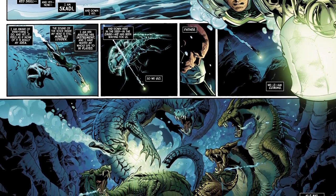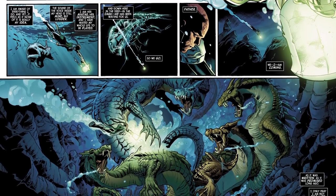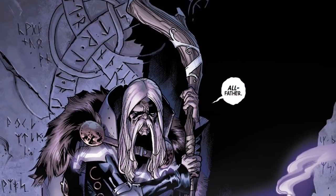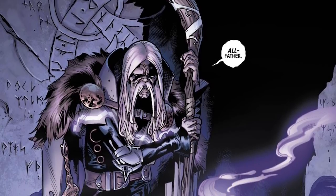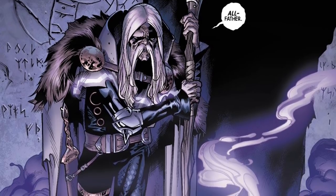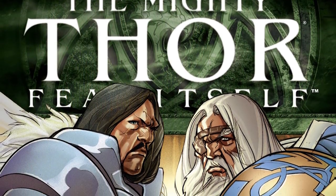All of this really takes place in the Fear Itself event, when the Serpent is released from his dark prison beneath the Pacific Ocean, appearing very aged and drained. The reason for this is because the Serpent is actually Odin's older brother, Cull Borson. And Cull is different from other Asgardians because he feeds off of fear to give himself strength — when he feeds off fear, he looks younger and grows stronger.